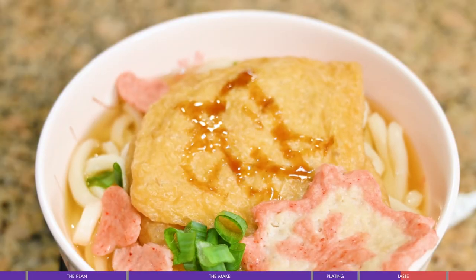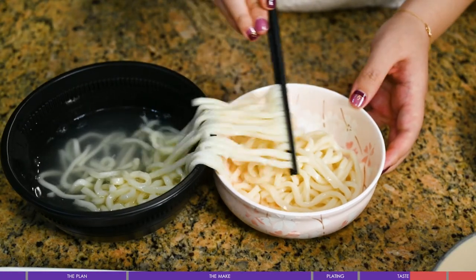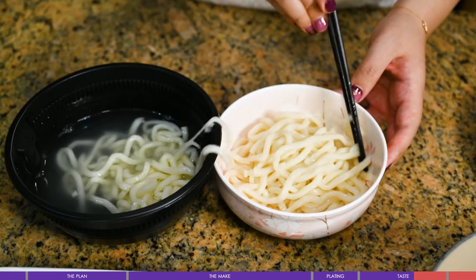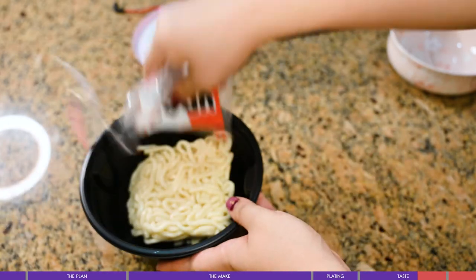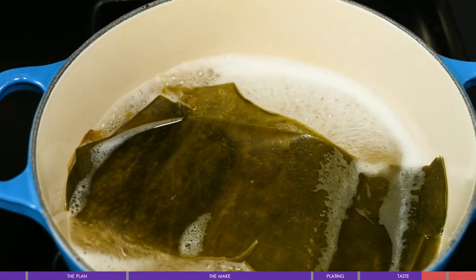From the point of taste, I'd say it's a very standard Udon, but the appearance lifts the dish to the next level. Although the Udon is store-bought, it's still very bouncy and springy with a satisfying chew, and you can taste the scent of the wheat. The broth I made today is a very standard kombu broth, so it's on the mild and plain side.